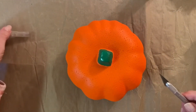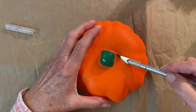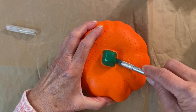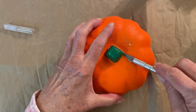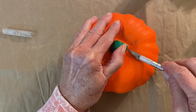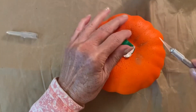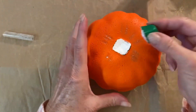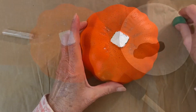Let's begin by cutting off the stem of the pumpkin. It doesn't have to be exact, just remove it. This will be covered up when we get done.